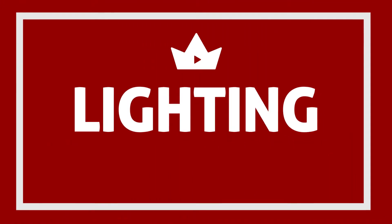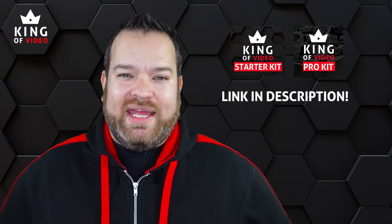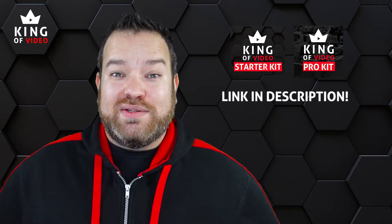Tip number two is all about lighting. A lot of people want to upgrade their camera first, but just getting some lighting with your MacBook will really help. There's a sensor in the camera and it wants light — it will try hard if there's no lighting around it. Getting some artificial lighting will be good for you. I've got a free gear guide in the comments below if you want to know about artificial lighting.